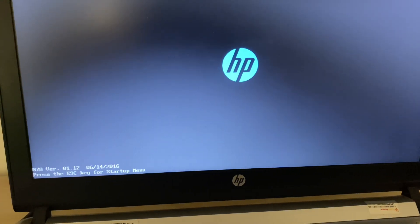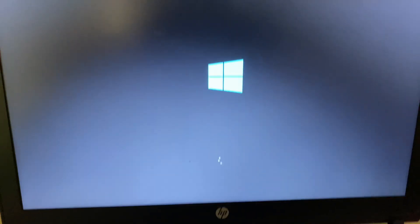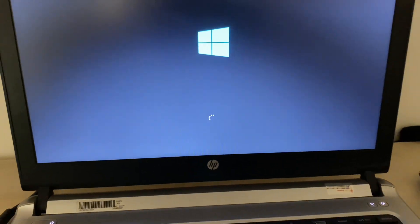Now your laptop will restart and you can see the issue has been resolved. Thank you for watching Tech White — have a nice day.